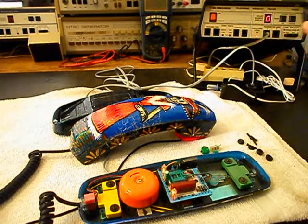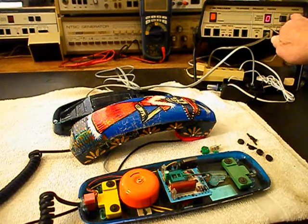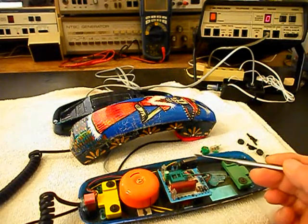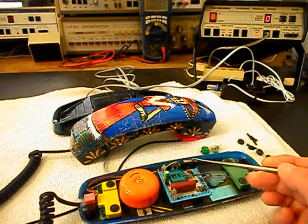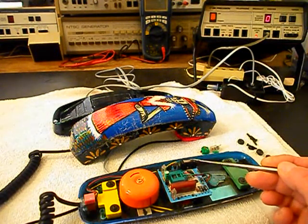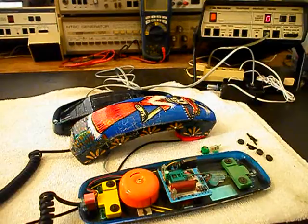We'll try that one more time. It did it again. We'll try a ring cycle one more time. So now we have to repair that circuit. I'll go ahead and give you some dial tone. We can turn the amplifier off. We'll take a short break, repair the circuit, and come back to do a final check on the telephone. We'll be right back.